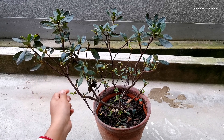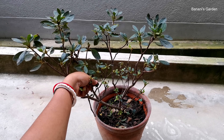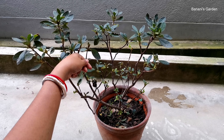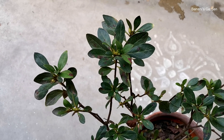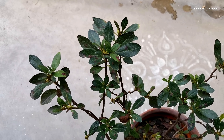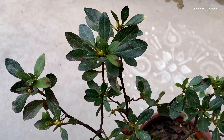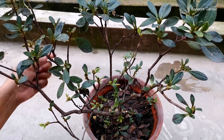I bought this plant one month ago at 250 Indian rupees. The growth of the plant has stopped — it is suffering from leaf spot disease. This happens due to fungal infection. Today I will repot it.